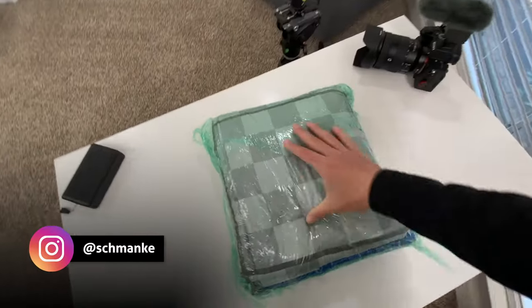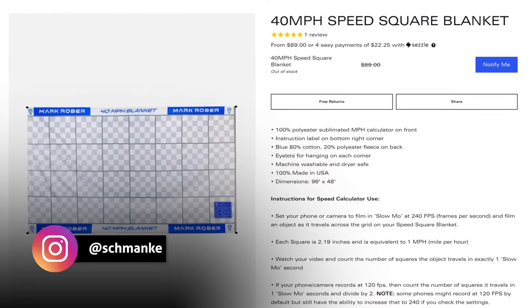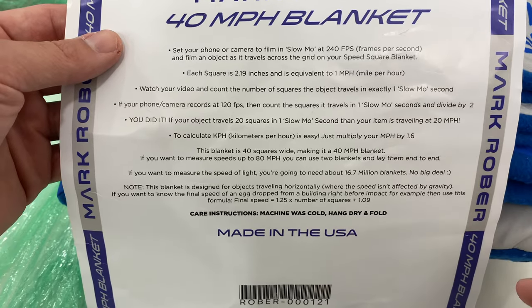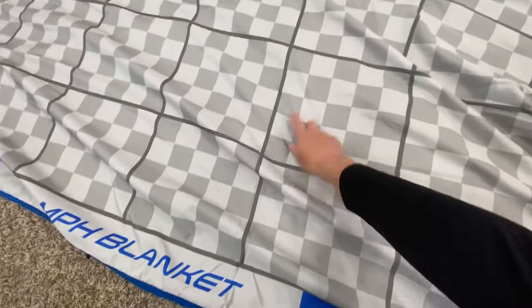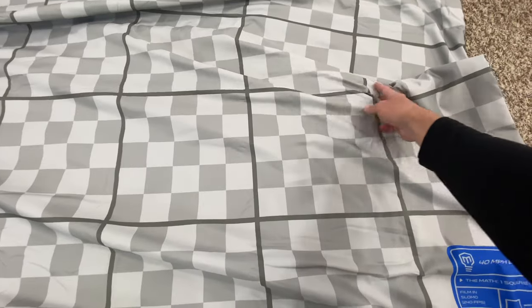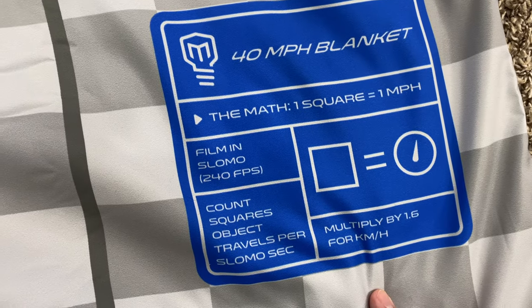First let's get this thing unwrapped. I purchased this blanket myself — it goes for about 89 bucks, so it's not cheap, but you're supporting Mark Rober and all of his content creation. Here's the little instruction sheet that comes with it. Basically each square is very precise, and then we pop our iPhone into slow-mo 240 FPS — one mile per hour per frame. If you want kilometers, just multiply by 1.6.